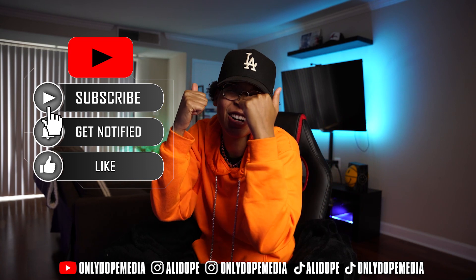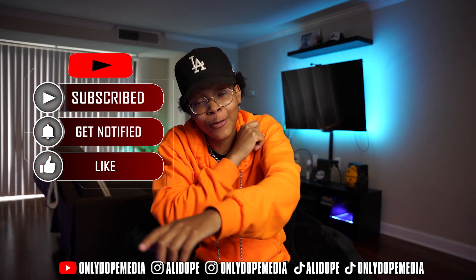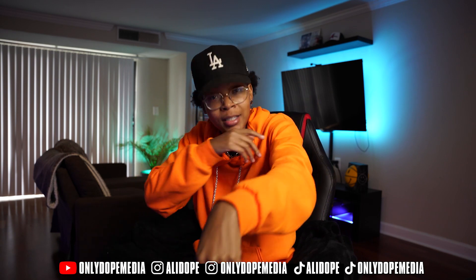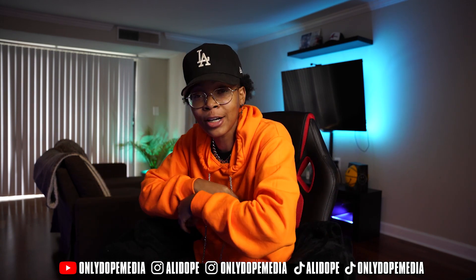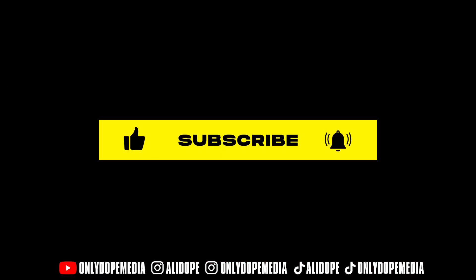If you are a new subscriber, subscribe now. Keep the love coming, leave me a like before we get started. If you are a returning subscriber, please leave me a comment and show that love — only dope community. Let's hop into this computer and get it started.